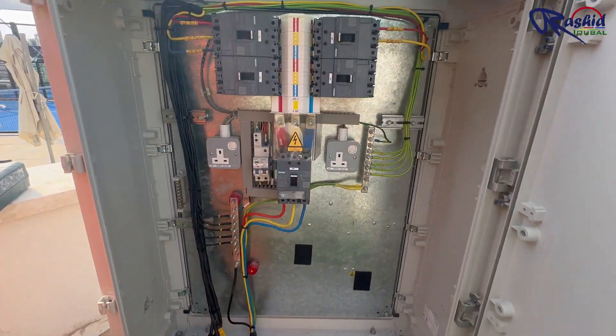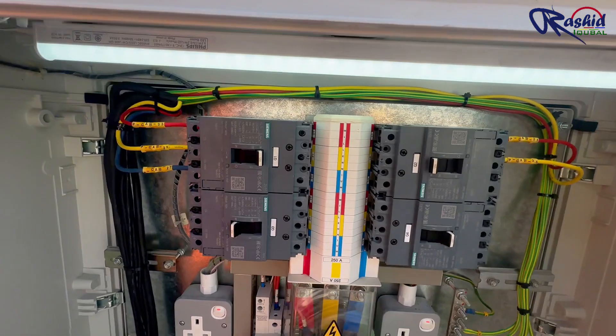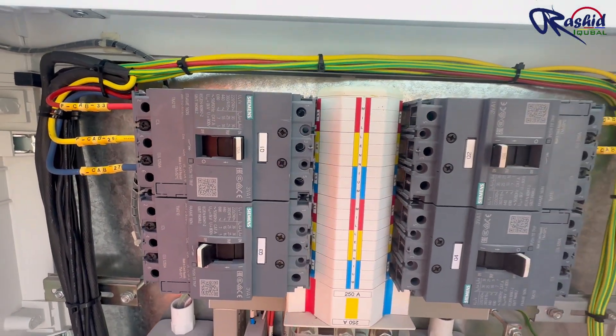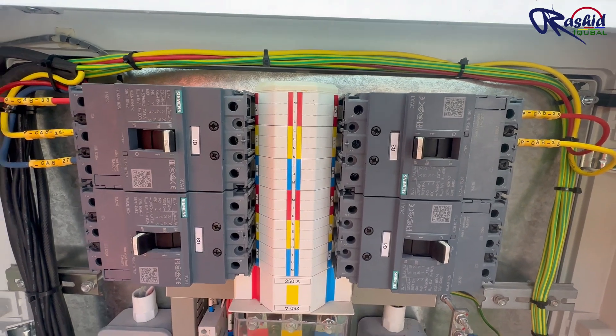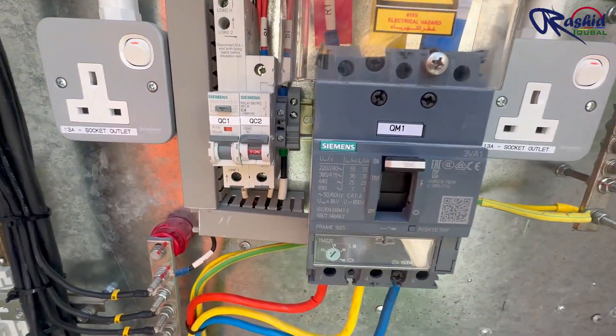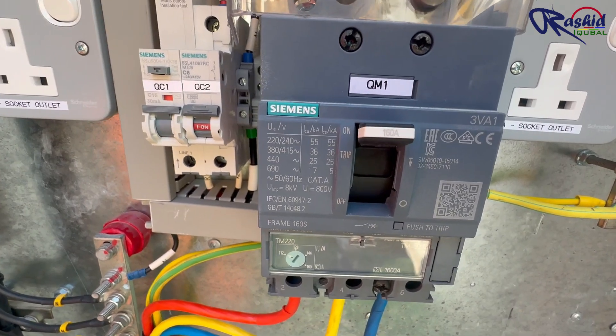This is the feeder pillar. Here you can see the termination of the outgoing cable is already completed. The rating of the MCCB is 125A and the incoming cable is connected to the MCCB with a rating of 160A.